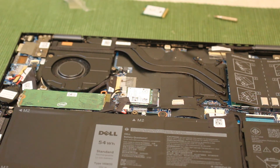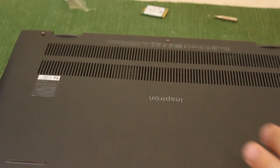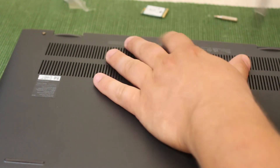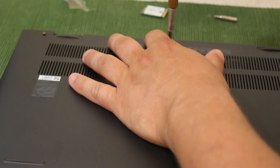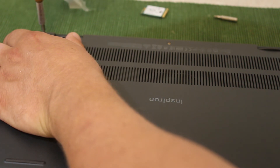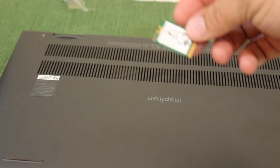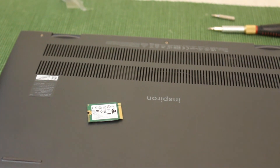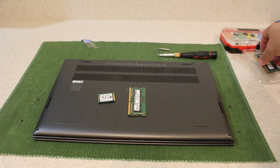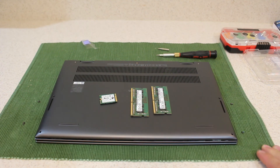The upgrade is complete. Now just go ahead and put the cover back on. Start with the top screws first, nice and easy — feel it once it starts grabbing. And we are all set. One last thing: if you want to make some of your money back, you could sell the old parts — the original RAM and the small SSD drive. You might recoup some money for this upgrade, or you could use them for another build.